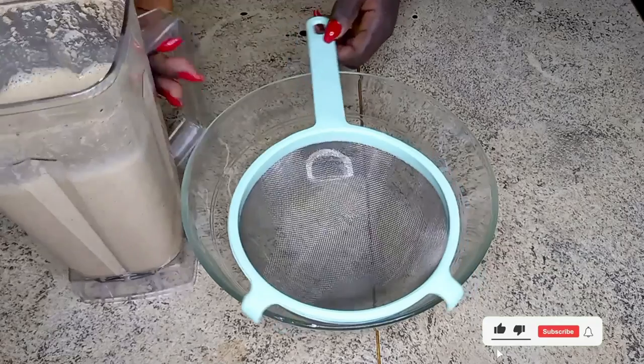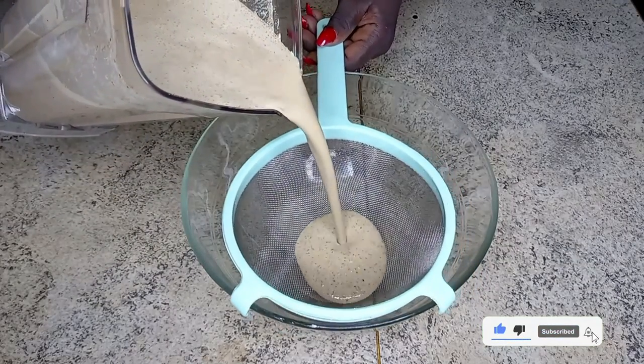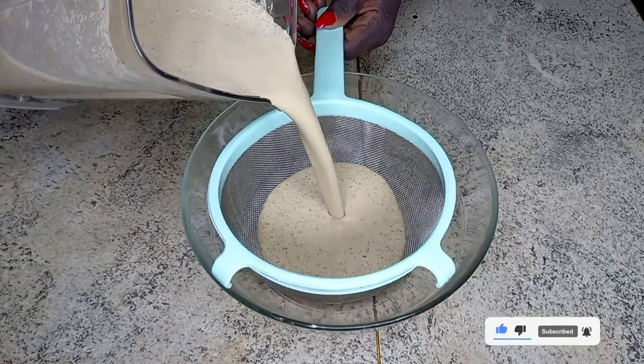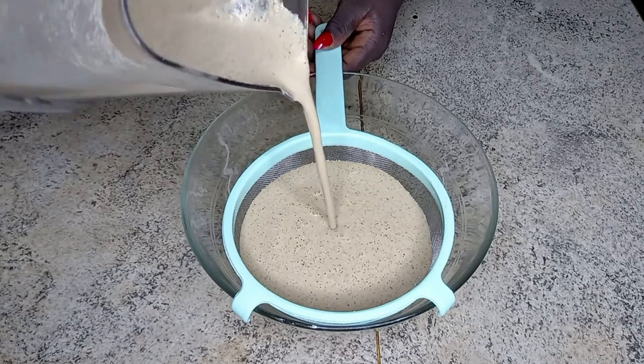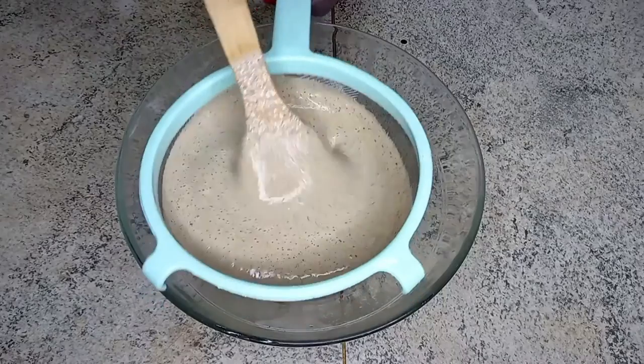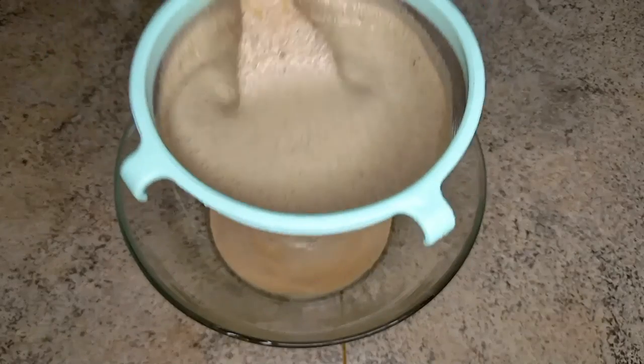Millet has lots of health benefits — it helps with weight loss, it's good for the heart, and it also promotes digestion. So please do be taking some millet drinks. As you can see here, I am now straining it.